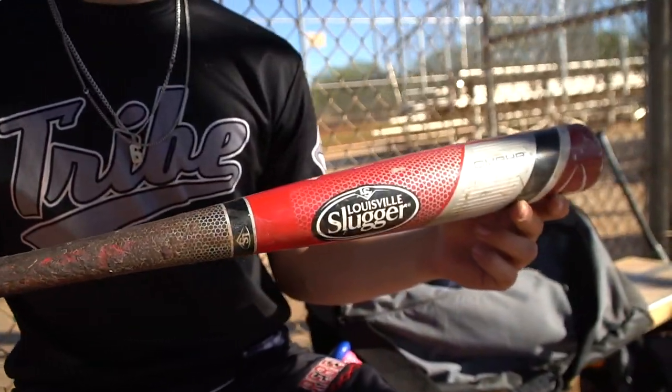This is my bat here. It's the Louisville Slugger Prime 515. It's 32 inches, drop three. I got this actually because one of my teammates had it — I swung it, loved it, and it's super cheap.